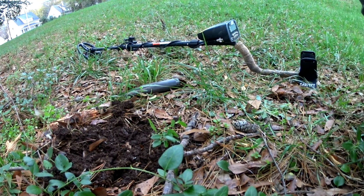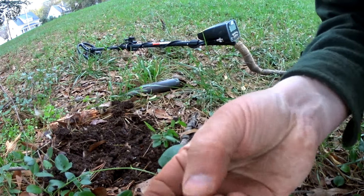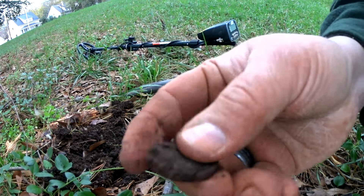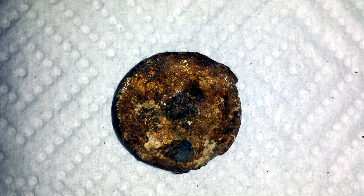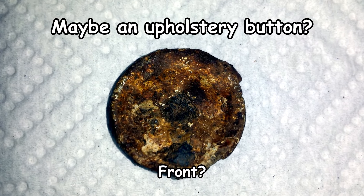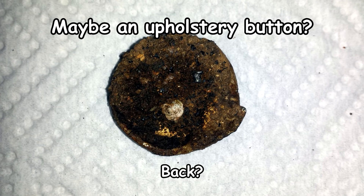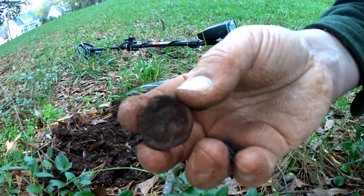This is cool — I believe that is a button. I can't see if there's a pattern on it. The back is like there was iron in there, like maybe the shank was iron and it rusted. But I think it's a two-piece button and it almost feels hollow inside. I'd like to get that one cleaned up — if it cleans up nicely I'll try to get some pictures up of it.